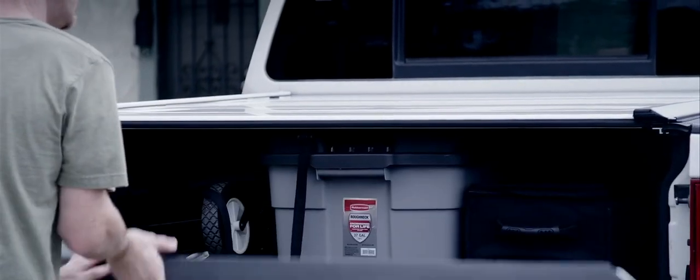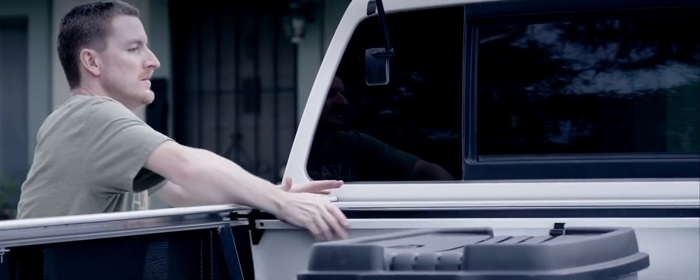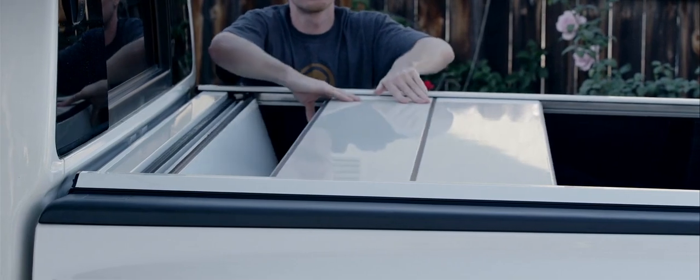To show you how easy it is to use, I had my buddy demonstrate some typical operations. Operation of the cover is really easy — it quickly retracts and closes with minimal effort. I found it easiest to retract the cover when standing alongside the truck bed, because once it starts that process, it's easier to guide it back that way.